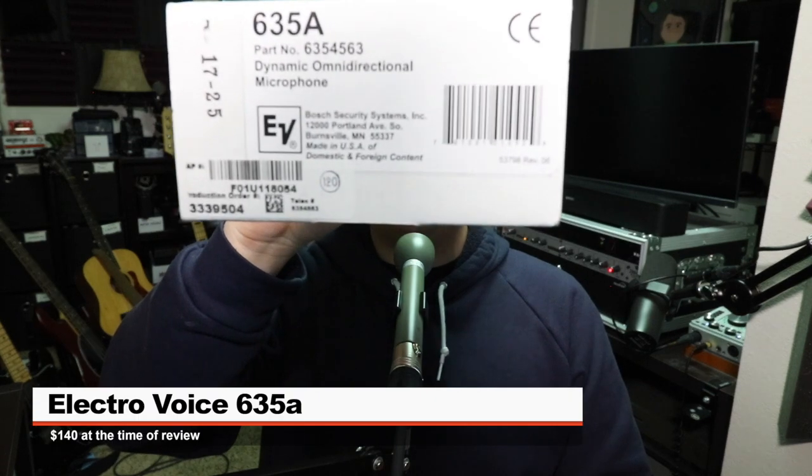So today I'm reviewing this guy, the ElectroVoice EV635A, also known as the microphone that my father used to use when he needed a microphone. If you do want to pick up this microphone, it will set you back around 140 bucks — I'll throw some links down below.